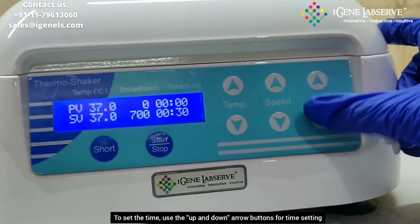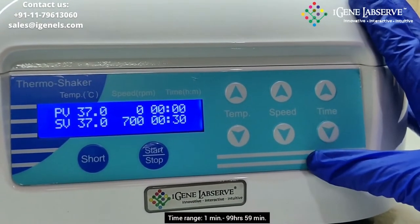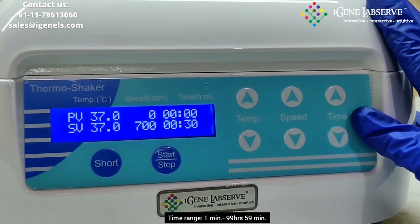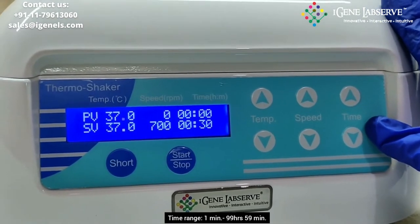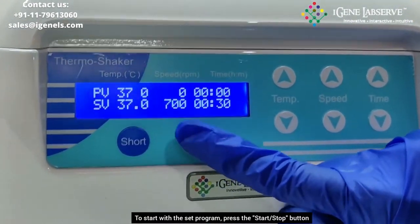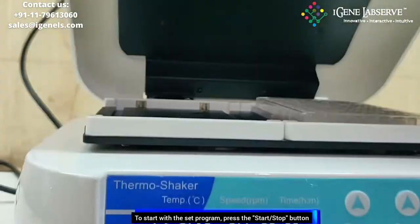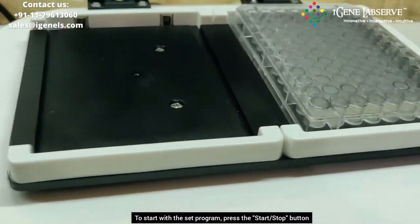To set the time, you have to use these 2 up and down arrow keys. The time ranges from 1 minute to 99 hours and 59 minutes. To start the shaking, you have to press the start and stop button once, and it begins to shake.